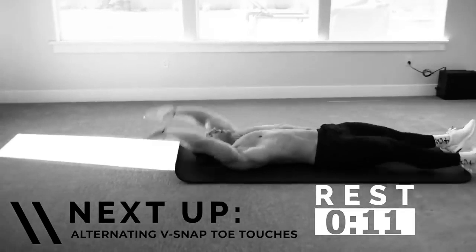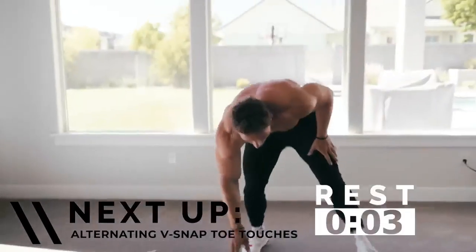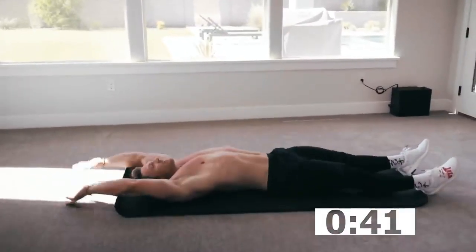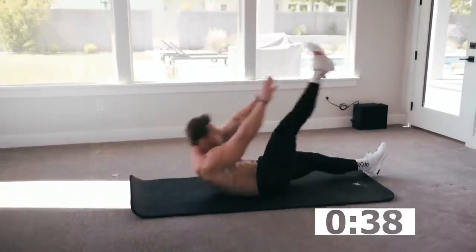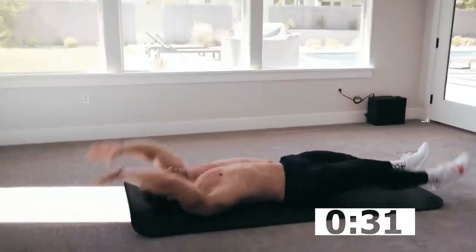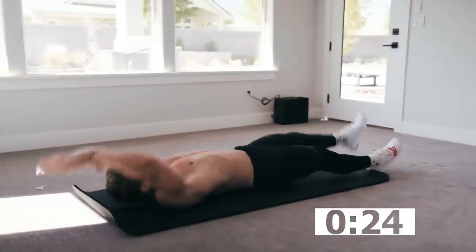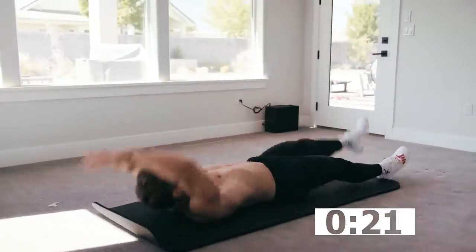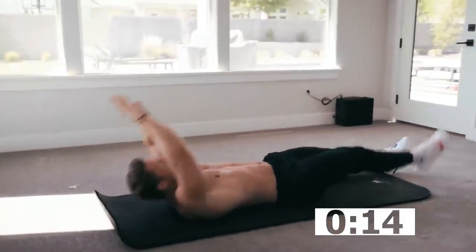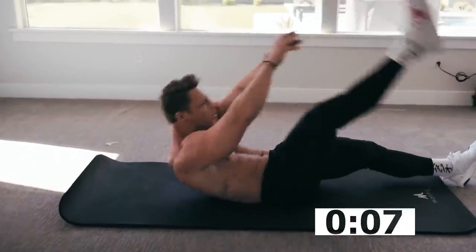This is about where I want my heart rate right now — it's elevated, it's hard for me to talk, and that's what I want. Next up: alternating toe touches. Get nice and tall, touch that leg — nice and tall, touch that leg. If you want to make it a little bit harder, don't come all the way back down, stay right here. Little bit of hip flexor on this one as well as abs. Burning off all that quarantine snacking — let's go!